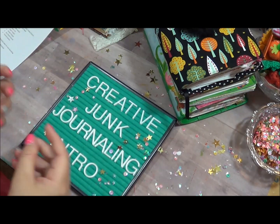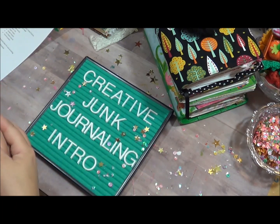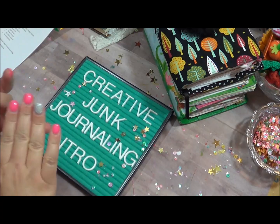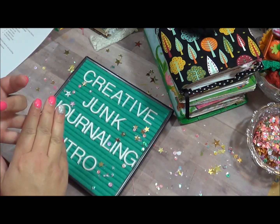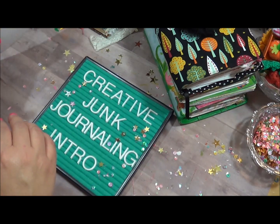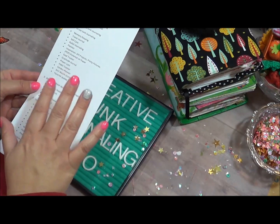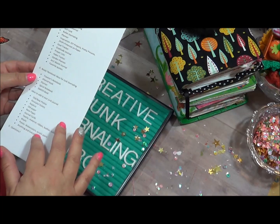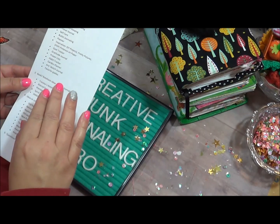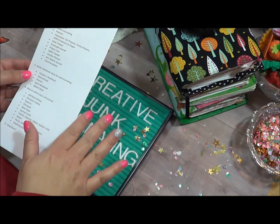Hello and welcome to the first video in my creative junk journaling series. This is just an introduction to what the video series is going to be and how I've done junk journaling in the past. I'm going to show different ways that I've junk journaled, and this is all based on a class I was going to do with PlannerCon — it was a workshop. The key to junk journaling is: anything goes.